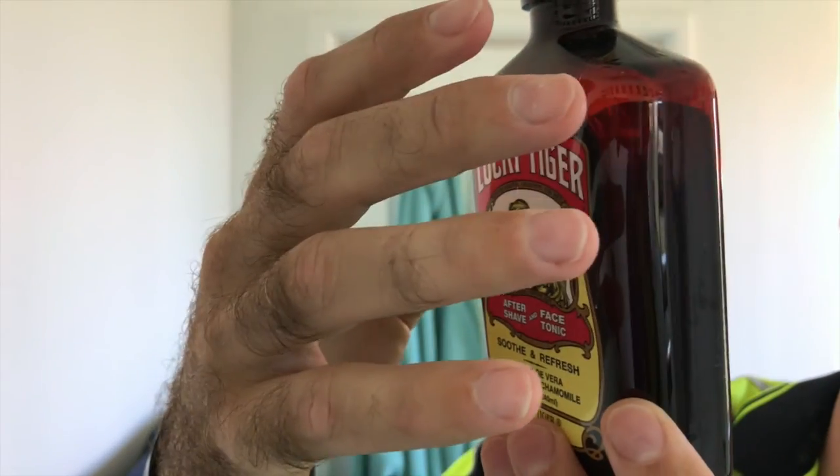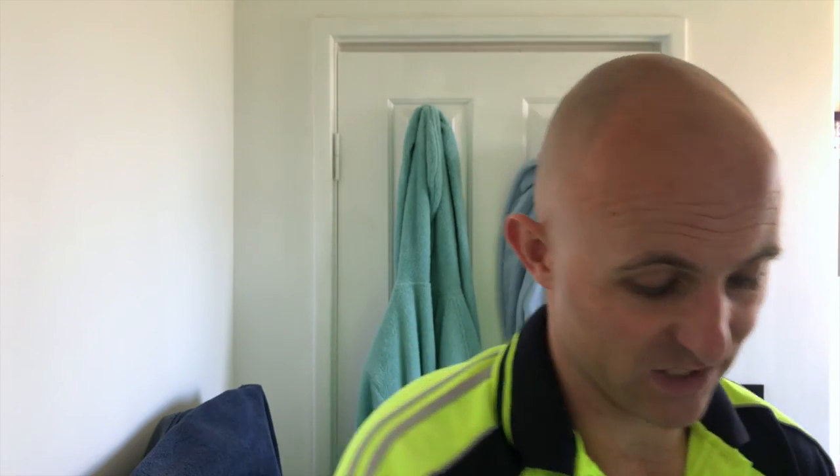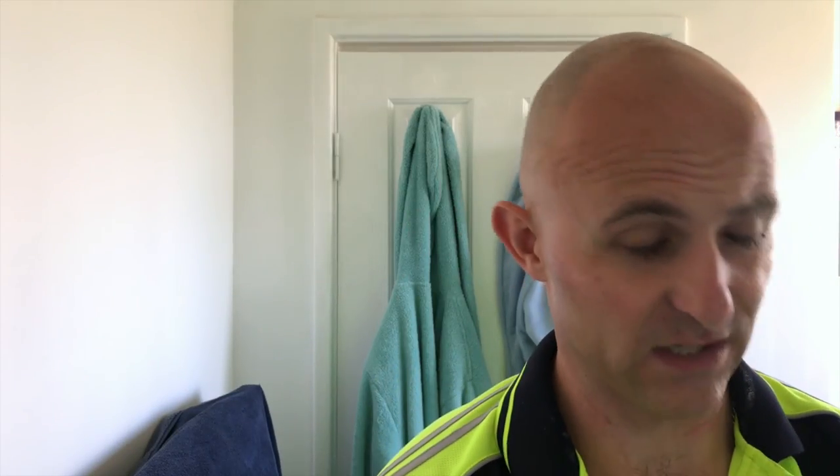I'm pretty much dried in so I'm going to pop this on now — Lucky Tiger Face Tonic. It's got a citrus-based scent and this one is the Aloe Vera, Calenduline, Camomile Aftershave and Face Tonic. It's got absolutely zero longevity on the scent but it's a lovely citrus scent. What it does give is it absorbs very quickly and leaves absolutely no residual stickiness. It just dries in and you get silky smooth, lovely moisturised skin afterwards.